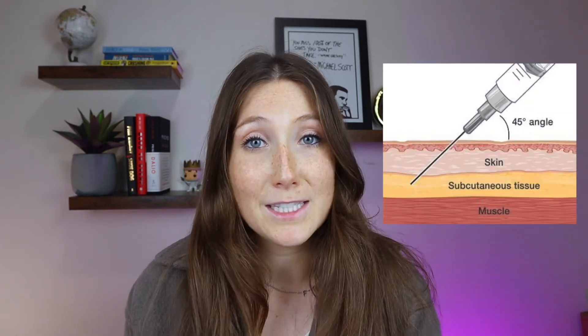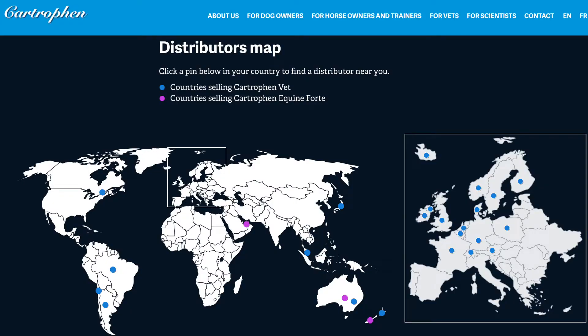Cartrophin is only available through a veterinary prescription and in the form of a subcutaneous injection. It originated in Australia and is available throughout the world in certain countries — you can check their website's map to see where it's available. I live in Canada so it is available here, but I do know it is not currently available in the States, though their website indicates they are working towards that.